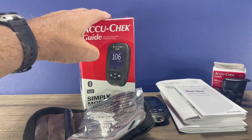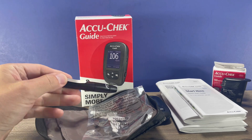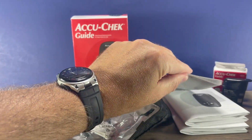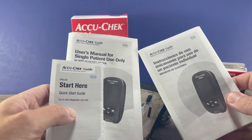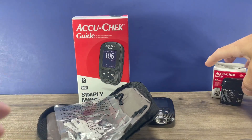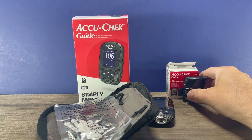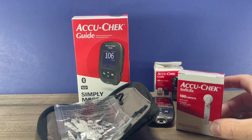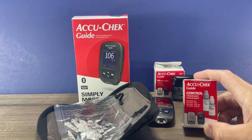Included in the box that I purchased, I got the carrying case, the lancing device, 10 lancets to get you started, a quick start guide, and two full complete user manuals in English and Spanish. In addition to testing, you'll need to buy some test strips to go with the meter — I'll include a link where you can get those or you can find them at your local pharmacy. You'll also eventually need more lancets and control solution, which I will show you how to use in a separate video.